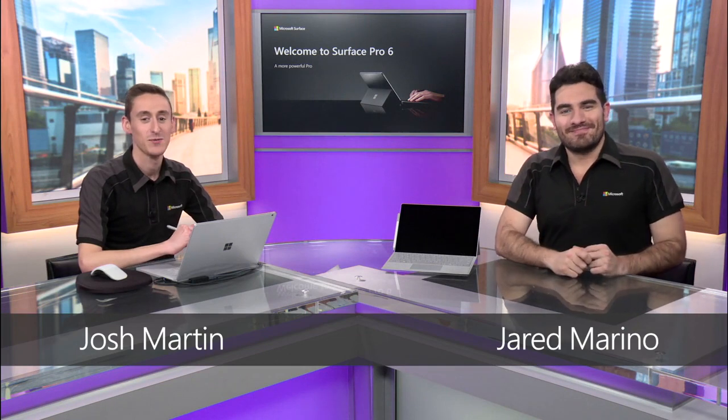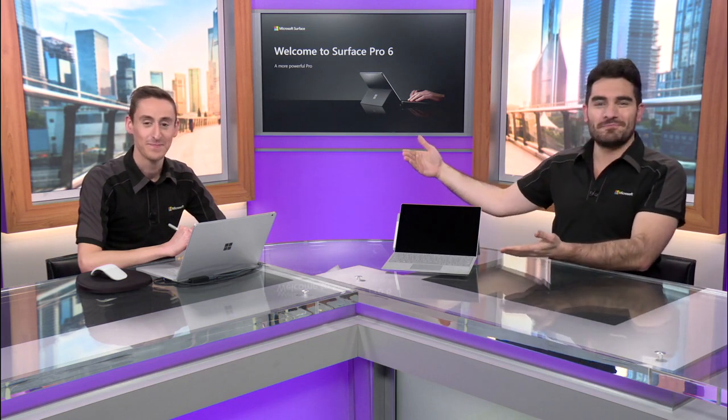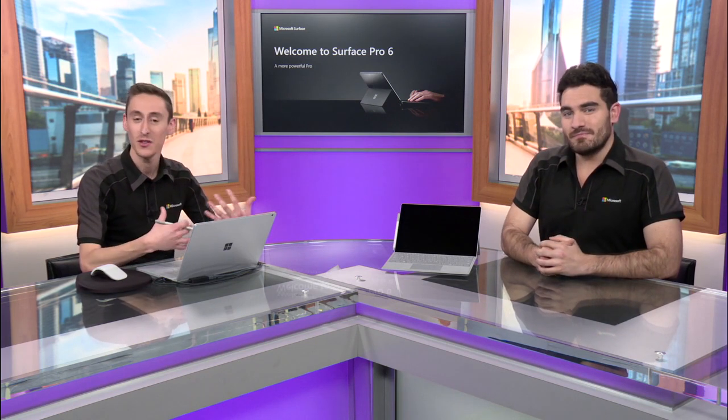Hello, my name is Jared Marino, and I'm Josh Martin. We're with the Microsoft Surface team, and we are so thrilled to welcome you to your beautiful new Surface Pro 6 from Microsoft. In these videos, we're going to be walking you through the hardware basics of your new device, making sure that you're familiarized with all the different features of Surface, what makes it special, unique, and how it's going to help you work differently throughout your day.